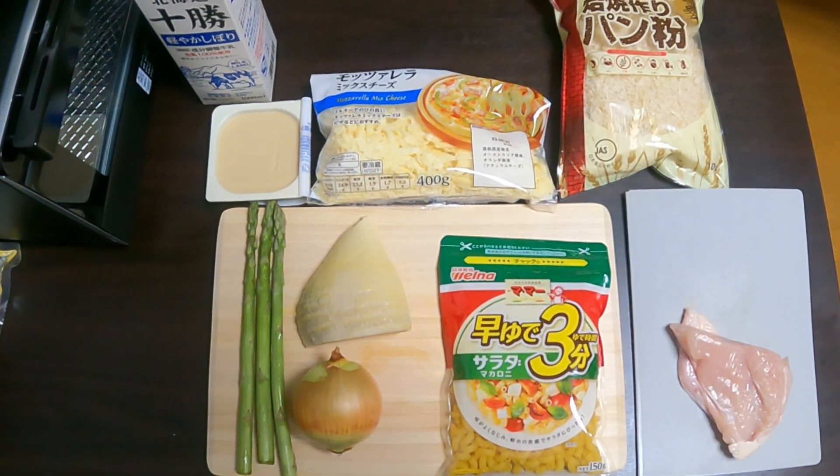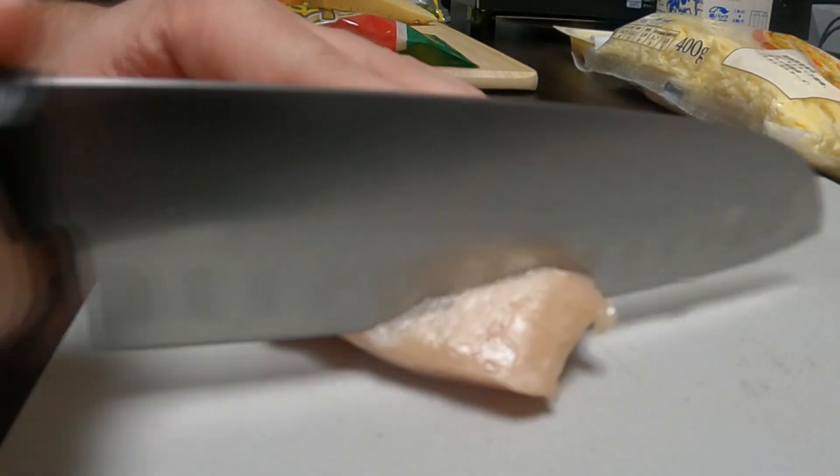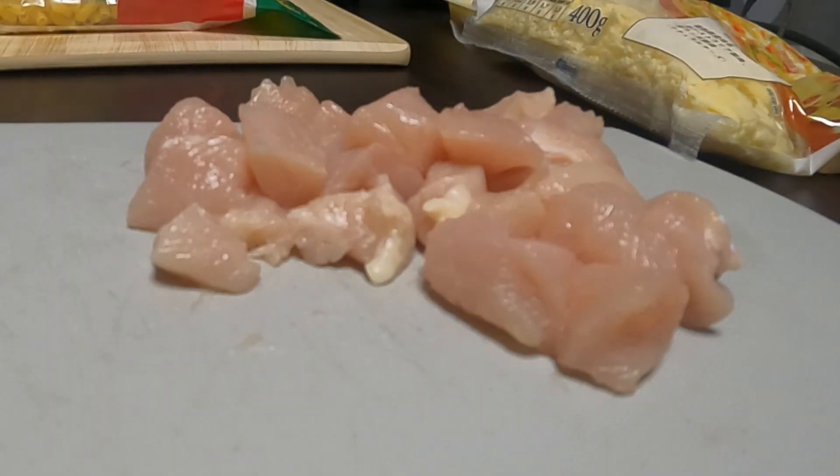Today we're going to make the gratin from Emiya Gohan. Start off with the chicken breast. The ones I bought were a little bit too big, so this one's already been cut down to size. You're going to want to dice those up into little bite-sized bits, and make sure you do this on a separate cutting board or wash your cutting board and knife afterwards.